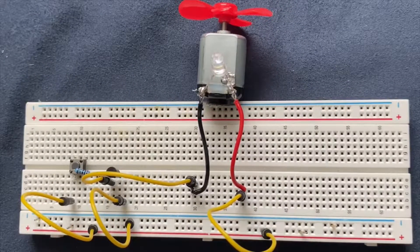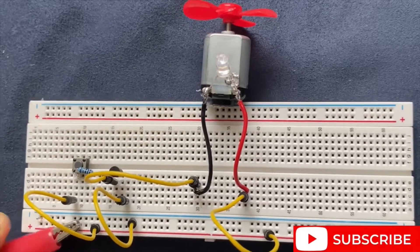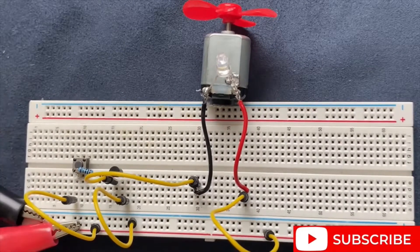We are done with the setup of the circuit. I am going to connect my 9V battery to the circuit and let's test it.